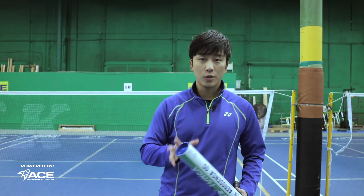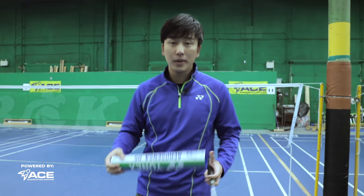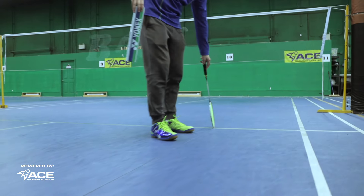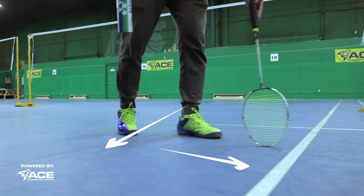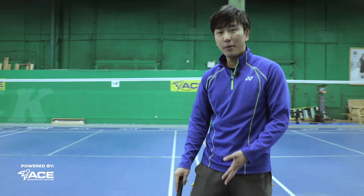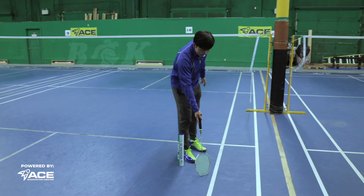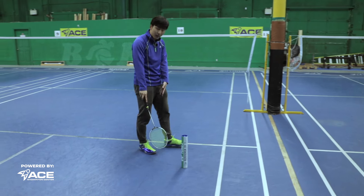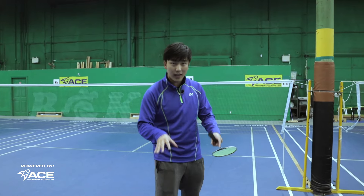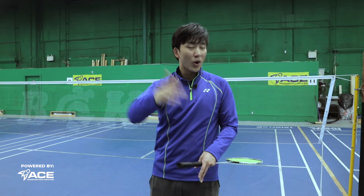When practicing this drill, accuracy is very important. Place a tube on the court where you want to hit. Look at the lines on the court — imagine drawing a small box in the corner and placing the tube at the center of that box. Don't place it at the sideline edge; if the bird hits the tube there it's probably going out. Aim to land right on the line or slightly inside. Having a target helps you actively aim instead of randomly hitting shots every time.